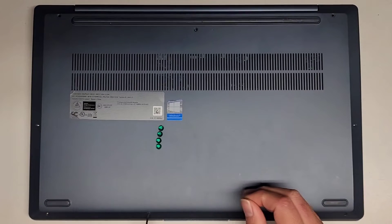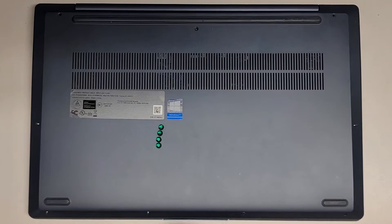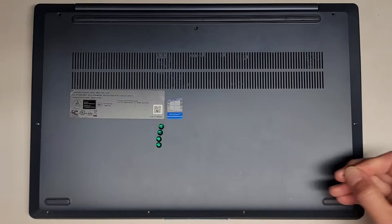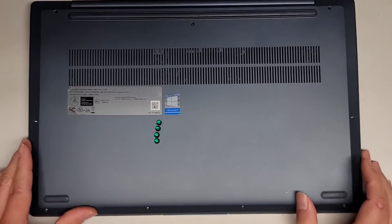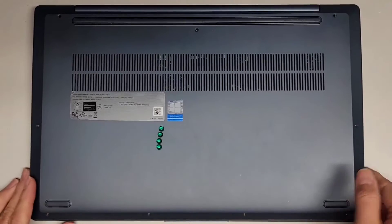I may have to pause the video for a bit to fix my display because right now I can't see what I'm recording. I was using a Google Chromecast to mirror my display and it updated itself. Anyway, we got all the screws out.